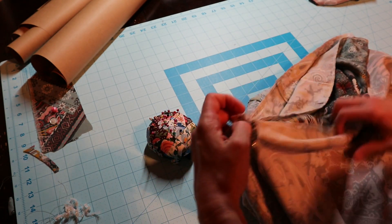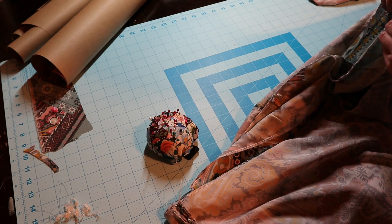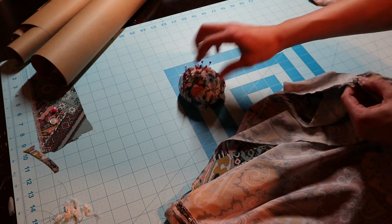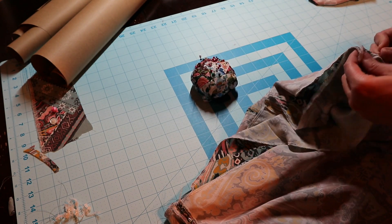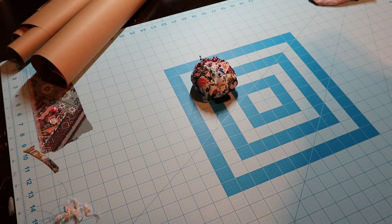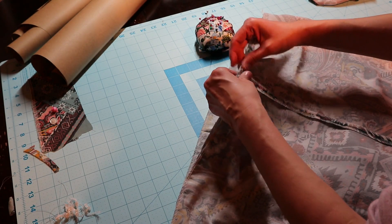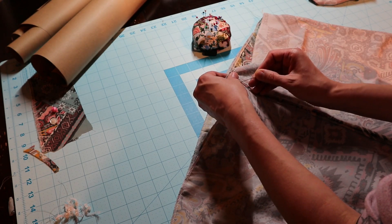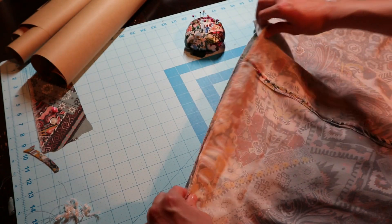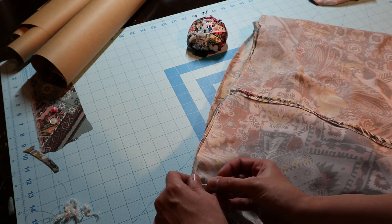I'm matching the side seam and the other side seam and the center back seam, and then this should lay and pin nice and even, so I'm going to pin it all in place.